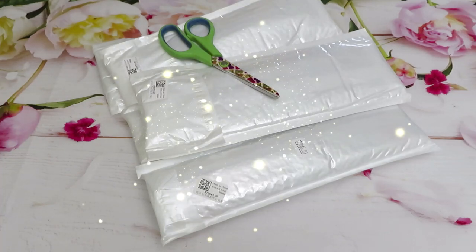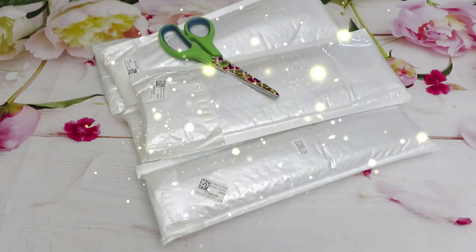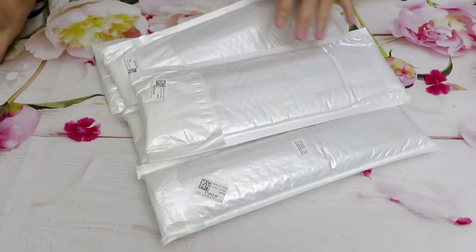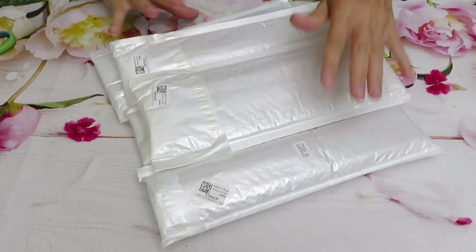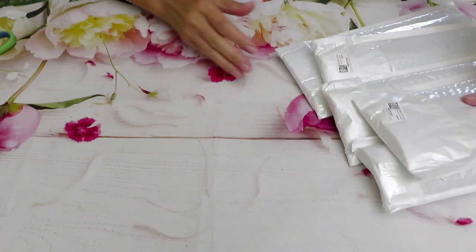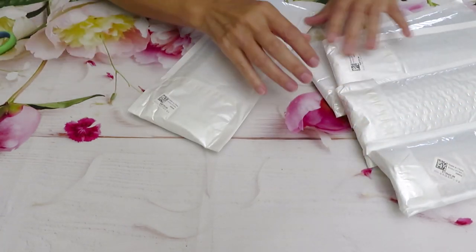Good morning everyone! If you are following all my videos, you should be watching video number three — a review from Everyday E-Craft. Video number one was diamond painting, then I believe was cross-stitch canvases, and now we have another pack of five diamond paintings.